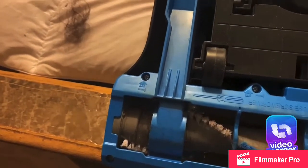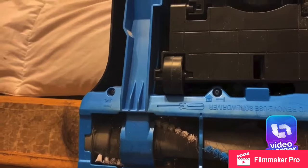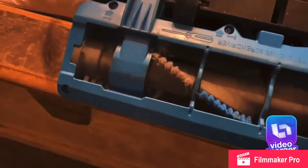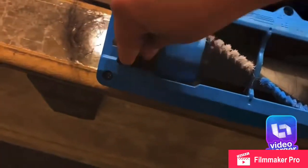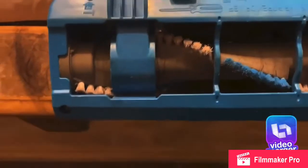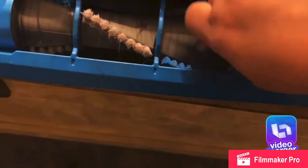I think this is one of the reasons our old Bissell Power Force Compact vacuum stopped working after about six months. These vacuums do have good reviews on the Walmart website, which is the reason I keep getting them. But I'm thinking the hair buildup is what happens, and I never noticed or knew how to clean this brush before.